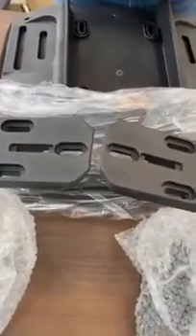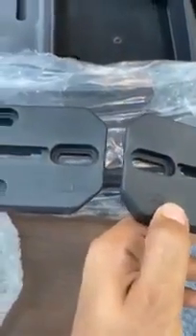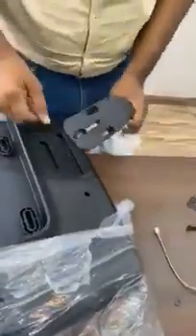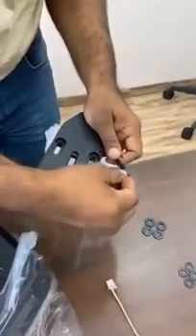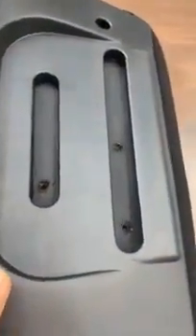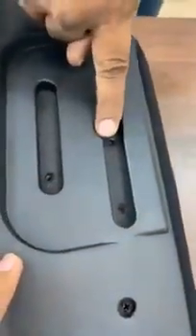Step number three is assembling the handles. There are two signs on it — R is your right-hand side handle and L is your left-hand side handle. Note that while assembling, the right-side handle will go on to your left-hand side. We are connecting the armrest into these three slots — one, two, and three — with the help of the allen bolt.